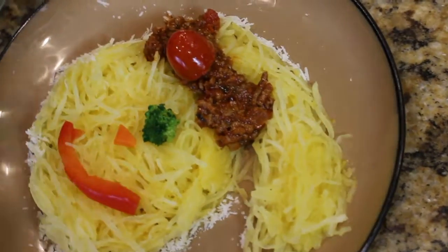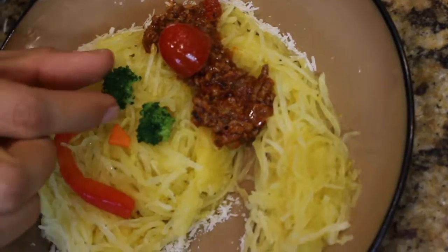As mothers, one of our biggest concerns is our children's food and nutrition. But the reality is that on a day-to-day basis, it can be very hard to cook complicated recipes — we just don't have the time. But how can we cook fast and healthy recipes for our children that they actually like? Let me share with you one of the recipes my mom used to cook when I was a kid and I loved it.